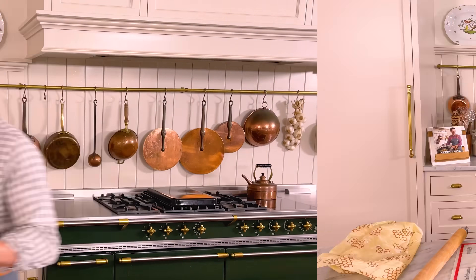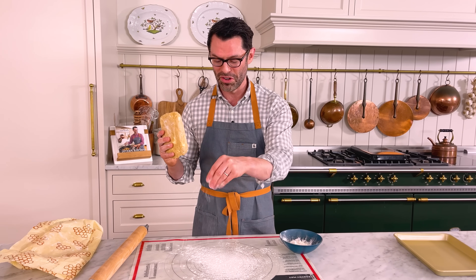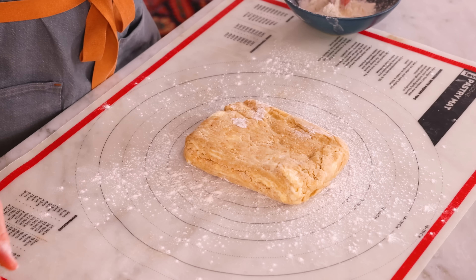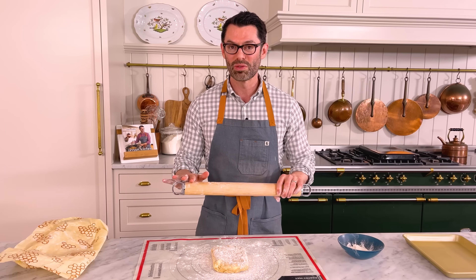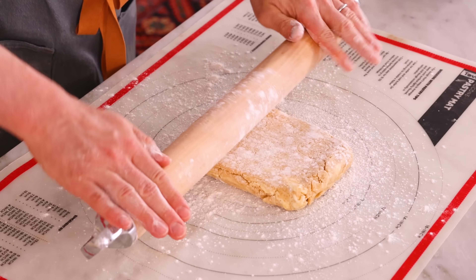Set your oven to 425 so it's nice and hot by the time the pie is assembled. This looks great and smells delicious too. I'm gonna set this aside and now it's time to roll our pie dough out. Grab your pie dough, lightly flour your work surface — if you're using a pastry mat, there's no fuss, it'll lift right up. Add a little flour for the top and on your rolling pin too.